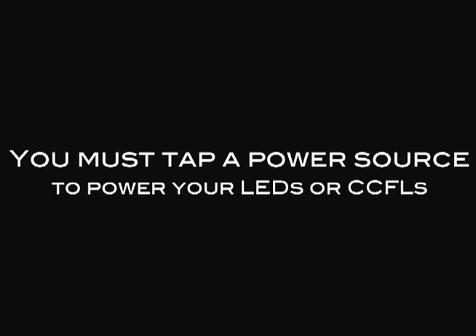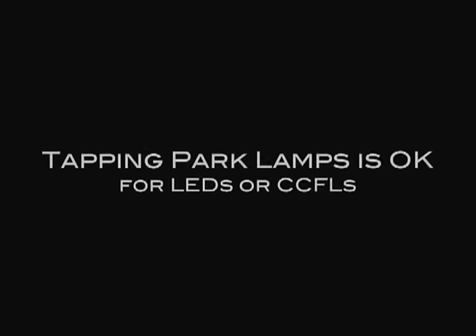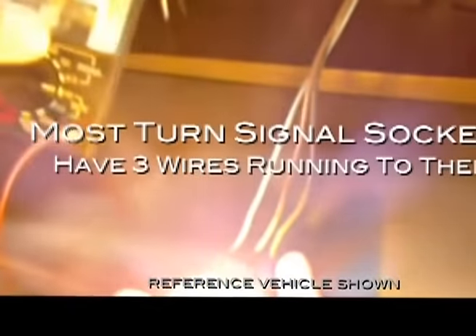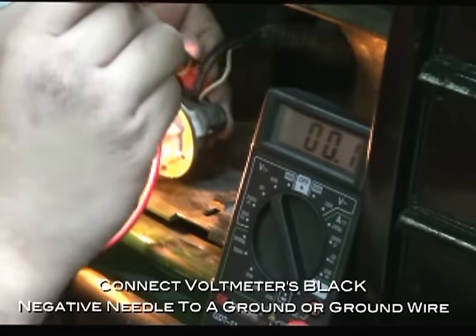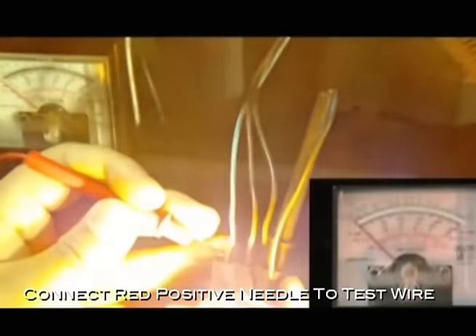To run the cool features of your Spyder headlights, you must tap a power source. Most users choose to tap their park lamps for power. Turn on your park lights to test which wire is which. Tapping the park lamps is okay whether you've got LEDs or CCFLs. The park lamp or turn signal lamp has three wires running to it. To determine which is which, use the voltmeter. Start by connecting the voltmeter's black negative needle to a ground or ground wire, then take the red positive needle and push it through one of the wires for the park lamp.